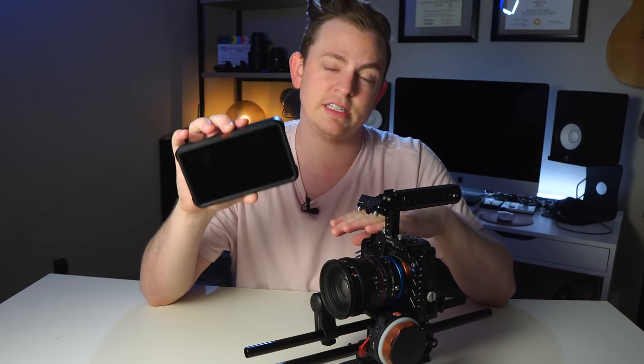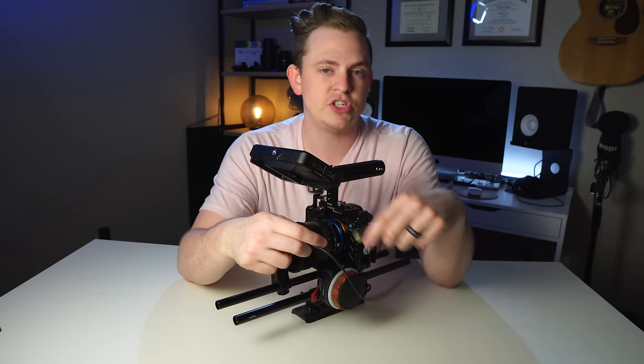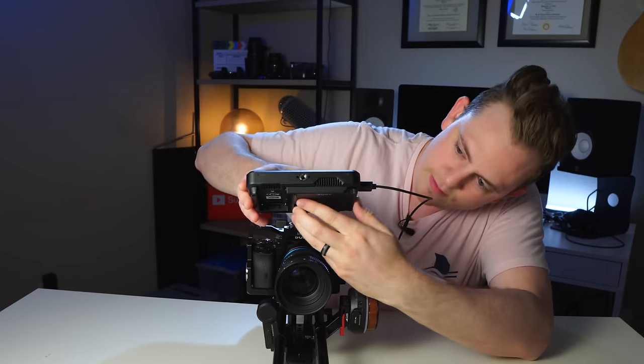I'm using the Atomos Ninja V as my monitor and recorder because I want to be able to film in full 4K with the a7s, which I can do with this recorder at ProRes 422, so I get the absolute most data out of it. I'm using one of the shortest and thinnest HDMI cables I could find — full size to micro, about a foot and a half long — because I don't want a bunch of cables coiled up everywhere. I have an HDMI lock on the side because the micro HDMI connector is probably the worst connector ever. I'm also throwing a Sony Atom X 500 gigabyte SSD onto the recorder — it fits in perfectly without sticking off the side.